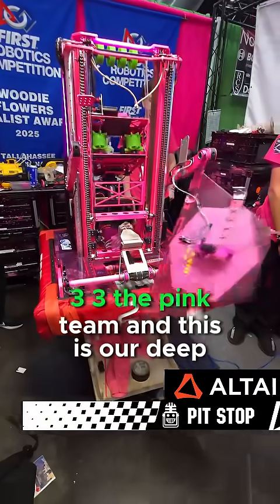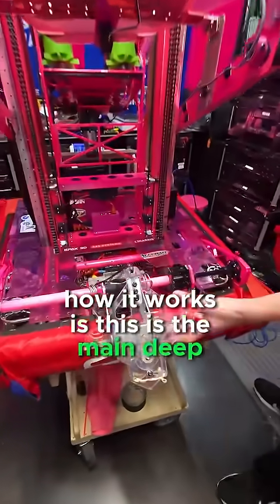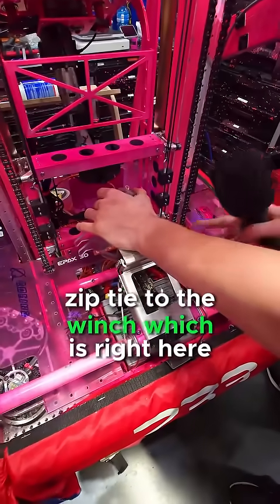Hello, I'm Sasha from 233, The Pink Team, and this is our deep climb. This is the main deep climb. It is firstly tucked in like this and is kept with zip ties, zip tied to the winch, which is right here.